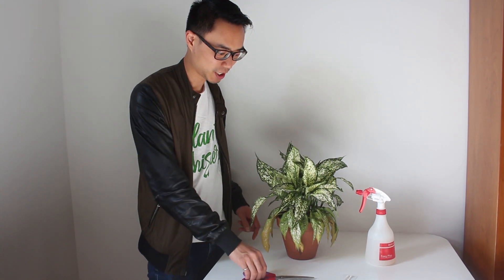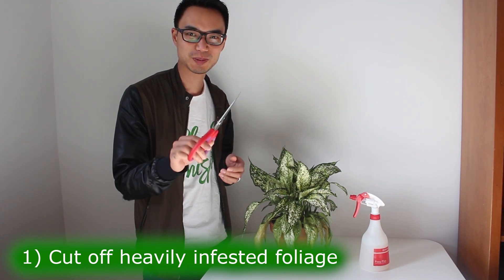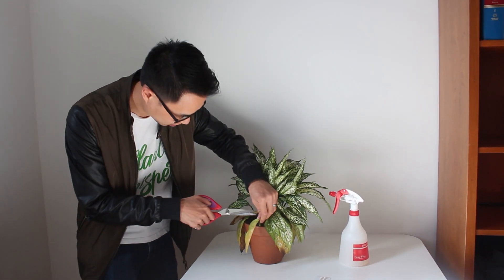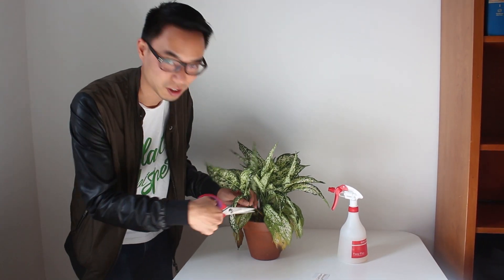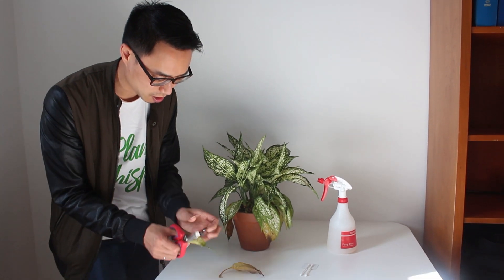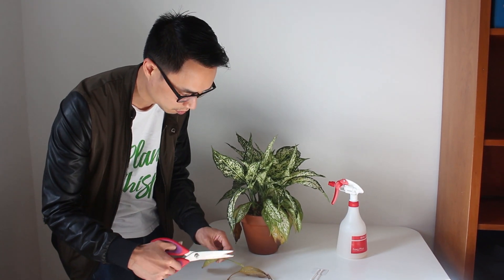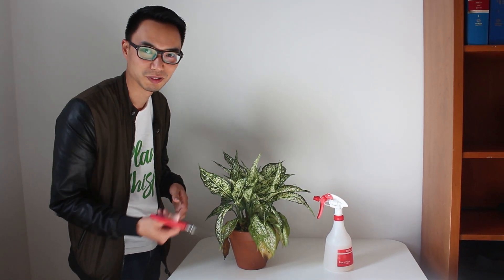There are three ways we can deal with mealybugs. The first way is to cut off the really infested foliage. Normally I would use pruning shears, but here we have to use whatever is available at the office. Just go around the bottom and cut off anything you see that's really infested, and also whatever is yellowing too. Just cut the petiole almost right to the edge of the stem — obviously you don't want to cut the main stem off.